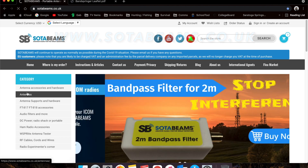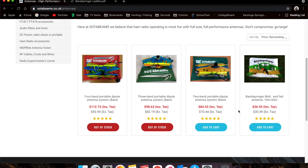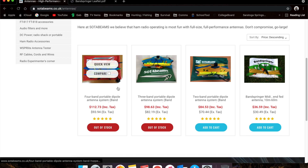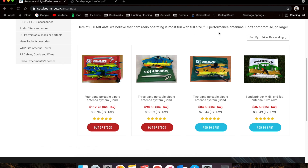You come down to antennas — pretty straightforward — and over here to the Bandspringer MIDI and FED antenna. As you can see, they have a couple of other different versions. I actually have this one here, the 20-40 trap dipole. But they have a 20-30-40, and a 4-band dipole. Maybe I'll buy that one and do a review on it too.